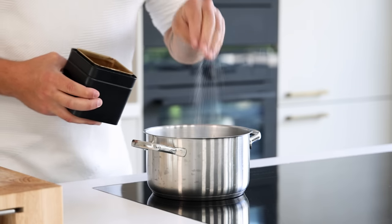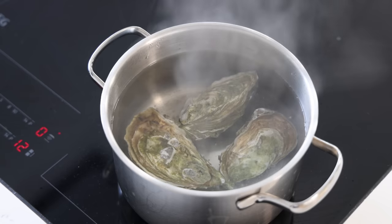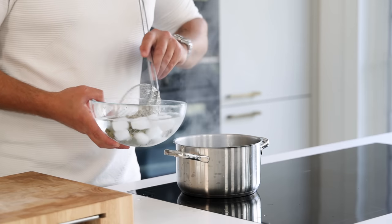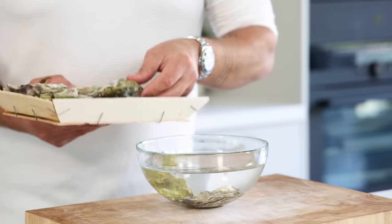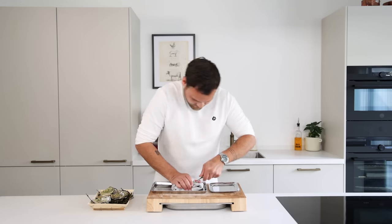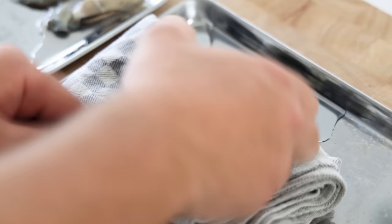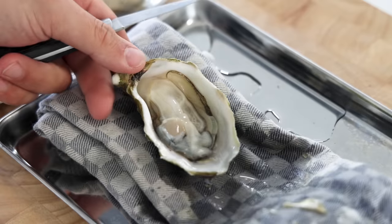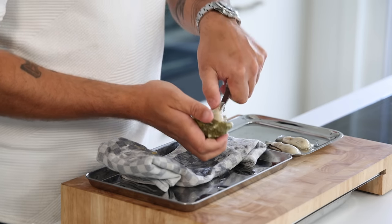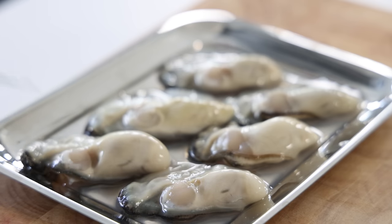Then for the oyster. Season some boiling water with salt and boil a couple of oysters for one minute. Now directly cool them down in ice water. After five minutes remove them from the water and open them up. Put the oyster between a kitchen cloth and insert an oyster knife in the joint. Then twist the knife to pop the joint and gently cut the muscle on the flat side. Now cut the muscle loose on the bottom shell and transfer the oyster onto a metal tray. Keep them in your fridge for later.